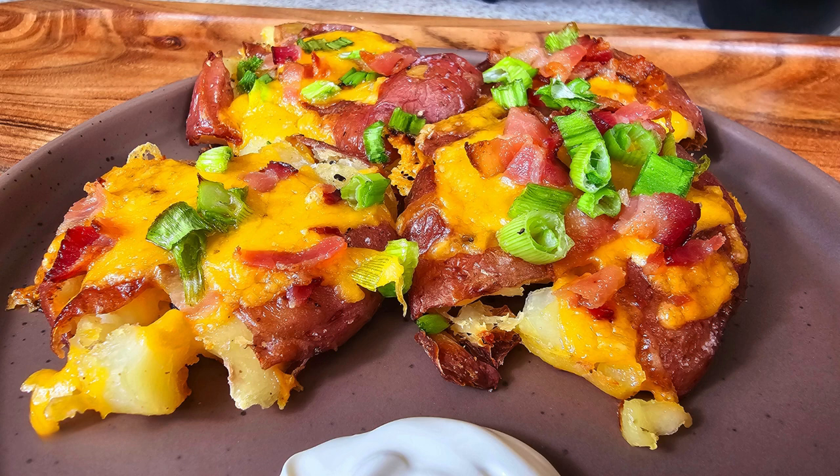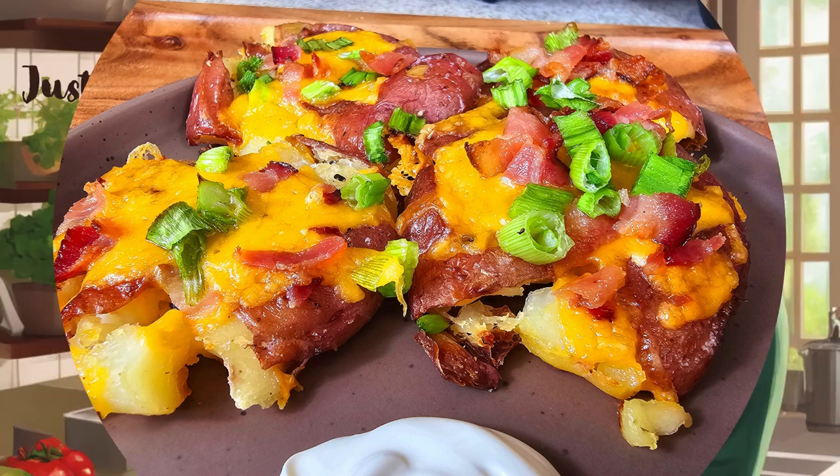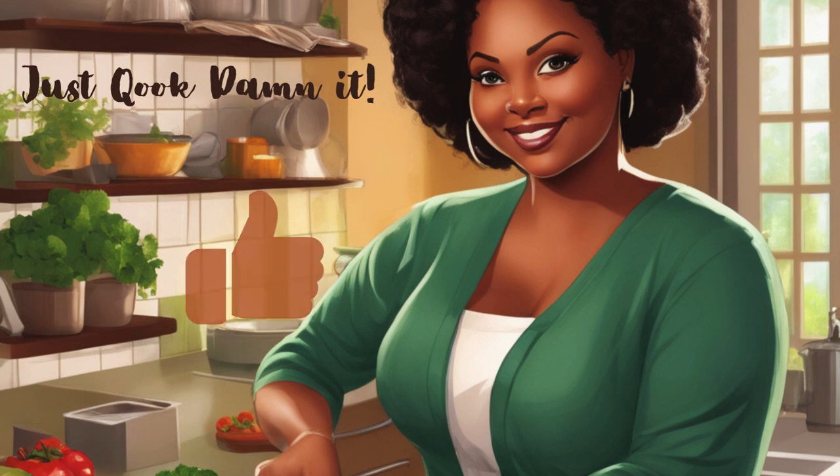And voila! You've got a nice little appetizer or side dish. Thank you for watching — don't forget to hit the like button and come back soon.